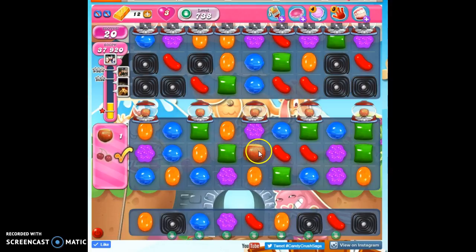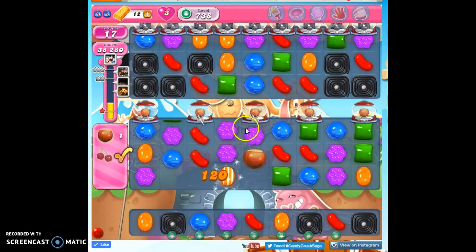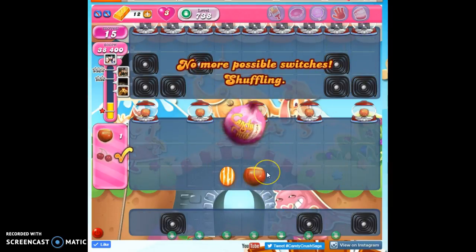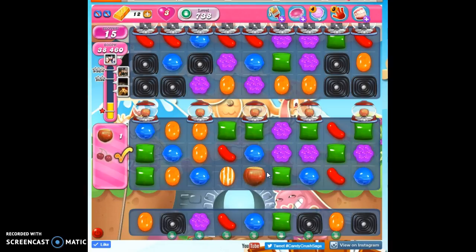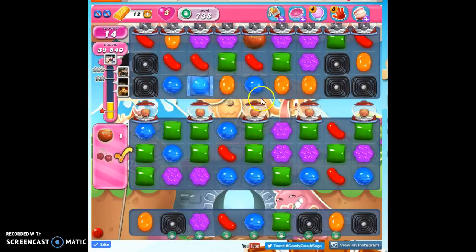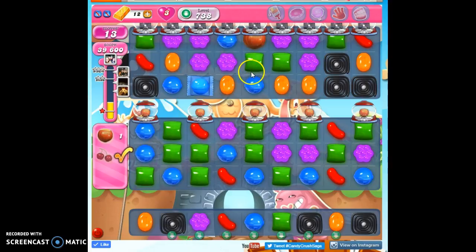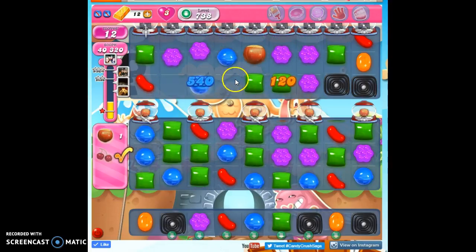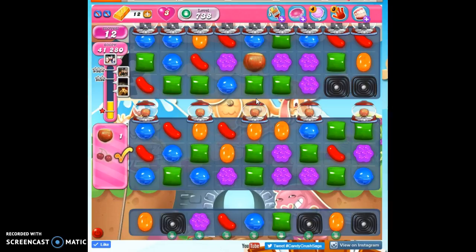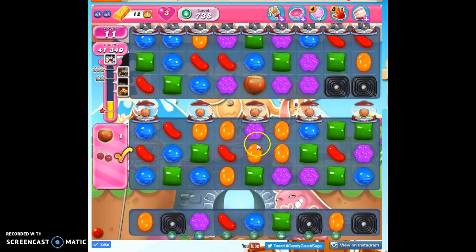And no good moves. Who knows, but maybe I'll get another coconut wheel. So we're going to make that stripe again — it's offset, it's not in the right spot, but it might be able to trigger some action from other places. Let's just make things explode because that's fun. Thinking about moving this over — there's not really a reason to. Let's do this and then there we go. There's our last striped candy.